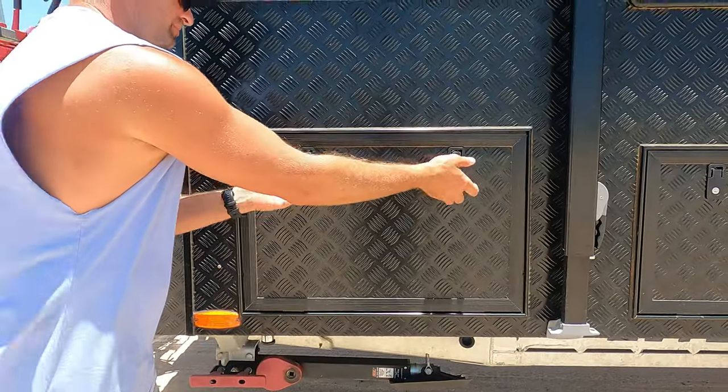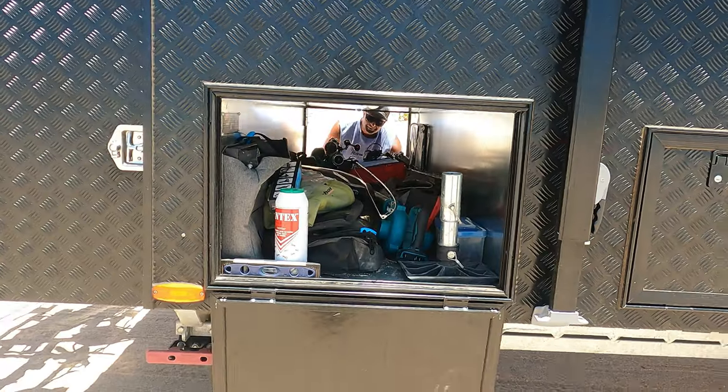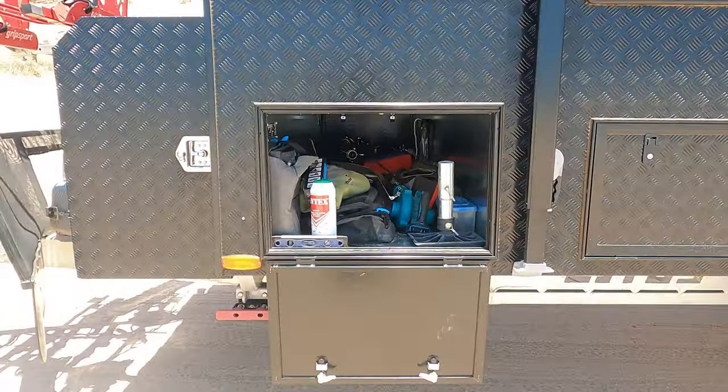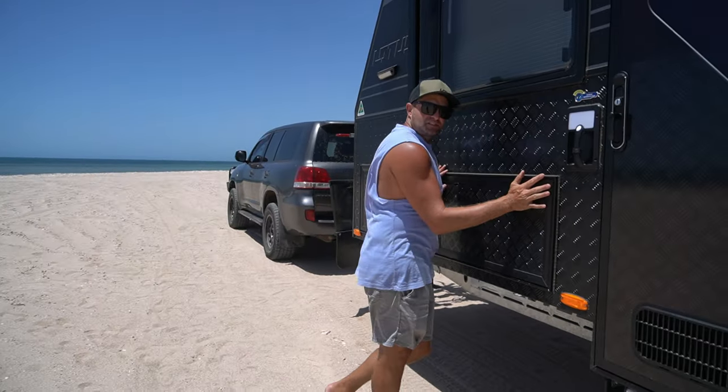Moving on to the actual caravan body. The front tunnel boot — same as all tunnel boots — comes down, and all of our stuff that we want to store is in here. It goes from this side to that side — great size for what we've got inside. Moving up above the tunnel boot, we've got an LED light. We've got three of them on this side of the caravan. Like all of them, they can be white or amber, and you can have them as bright or as dim as you want — another great feature.